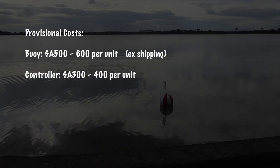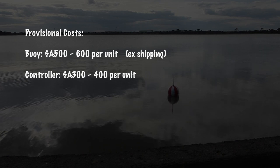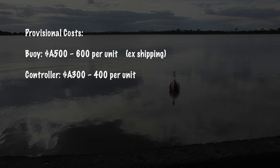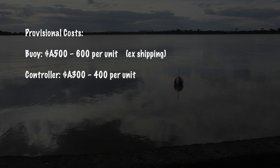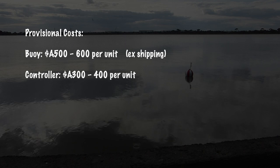Costs are entirely provisional at this stage, as there remain questions about the best approaches to building and shipping. But on current indications, each buoy is expected to cost between 500 and 600 Australian dollars, and the controller between 300 and 400 Australian dollars.